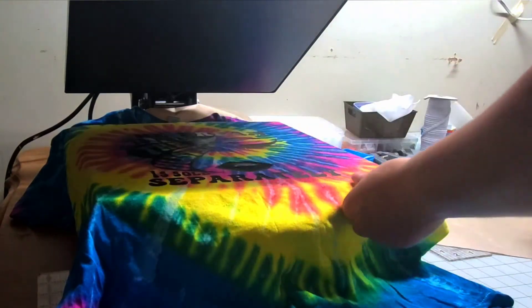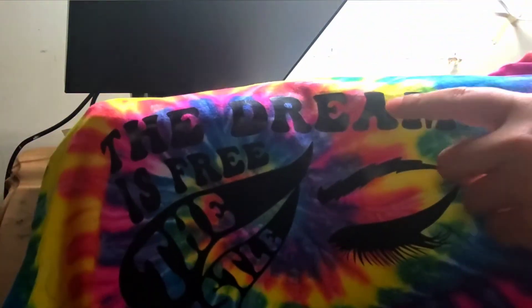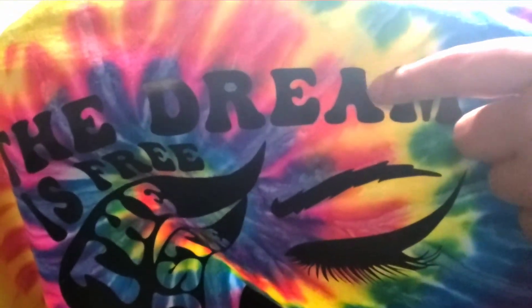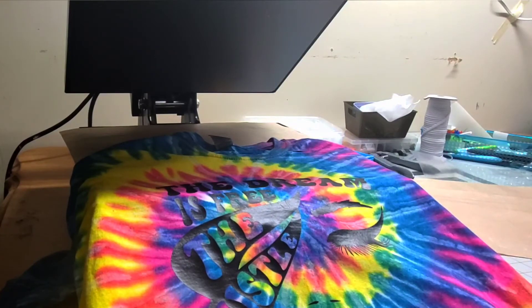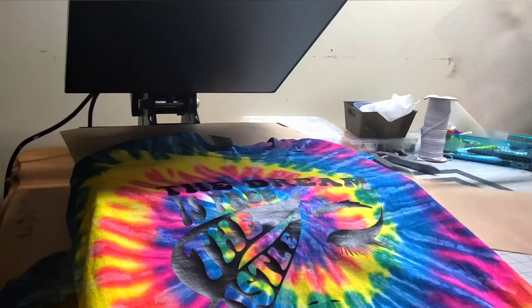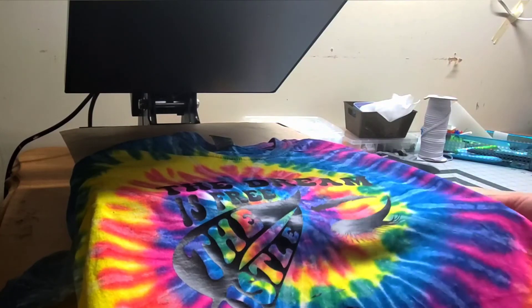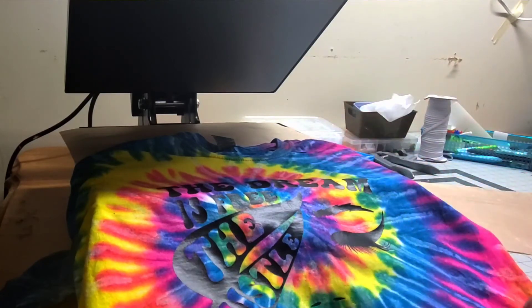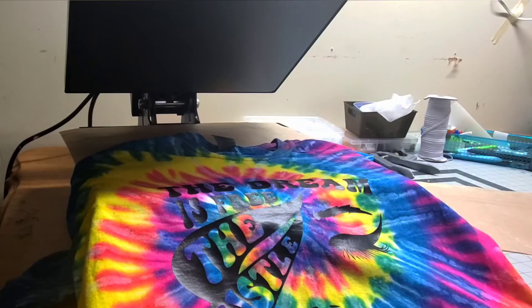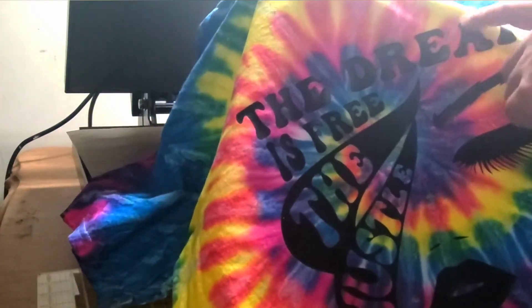And that's that — that is how you do a heat transfer vinyl t-shirt. Looking at this, I realize I didn't weed out the center of the letter A, but that's okay — this shirt is just for me. I am going to provide this design in my Jocelyn's Comfy Apparel shop, though not with the tie-dyed shirt just yet since I don't have a mock-up picture for it yet. But I will probably add it eventually. I just need to make sure I weed everything out that needs to be weeded when I cut it for the shop.